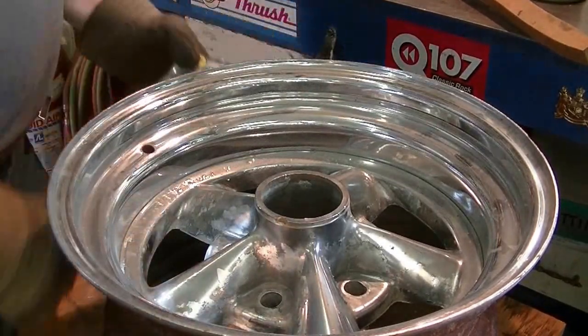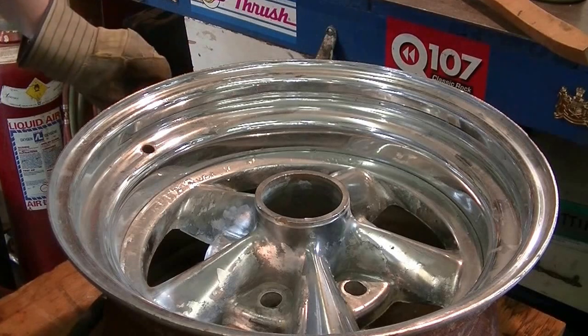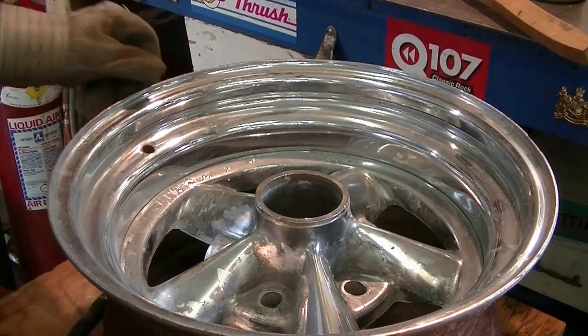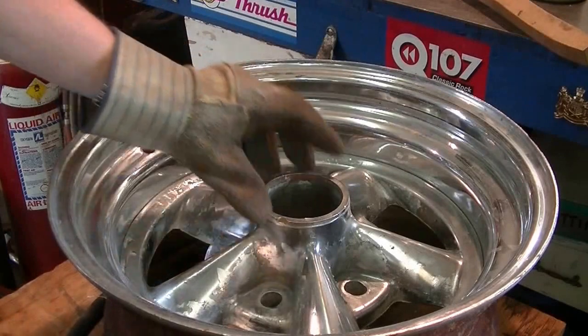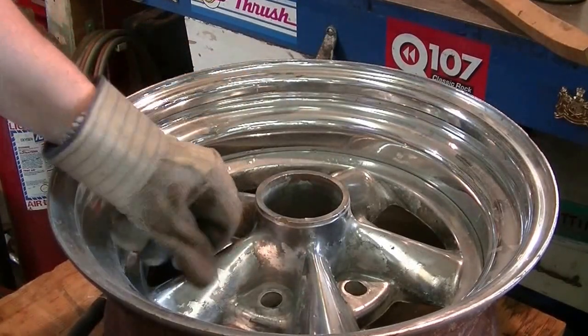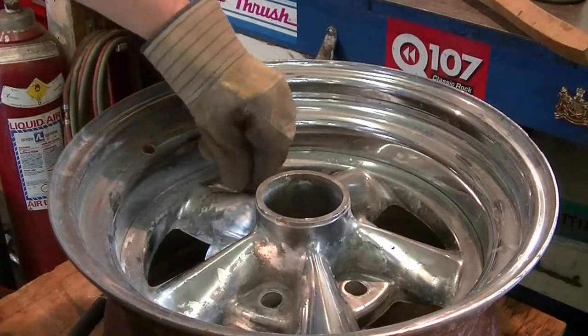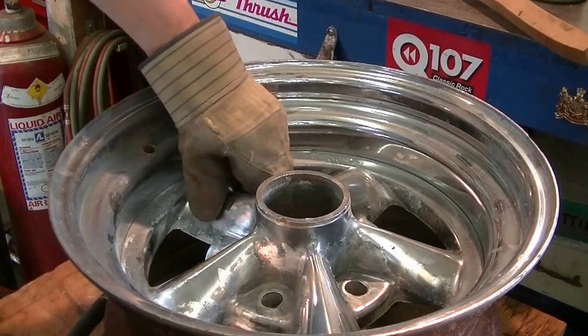Well, it's looking much better. Better or worse, it's hard to tell. Of course, you can really see where the chrome is gone and the chrome that won't let go. It would be nice if it would all peel off but I'll have to work away at that and see what I can do.